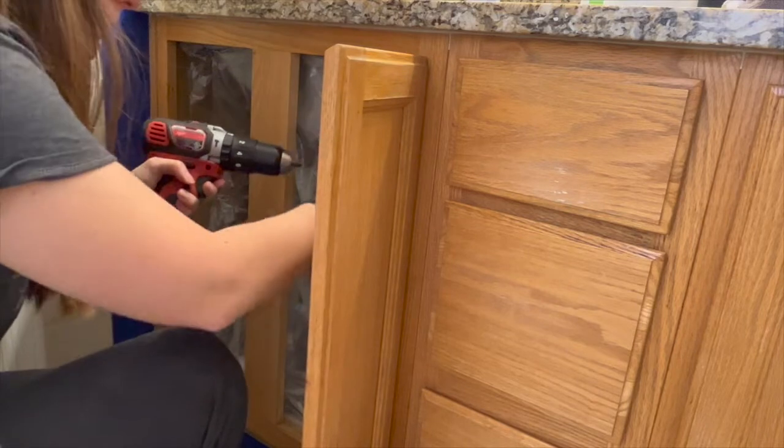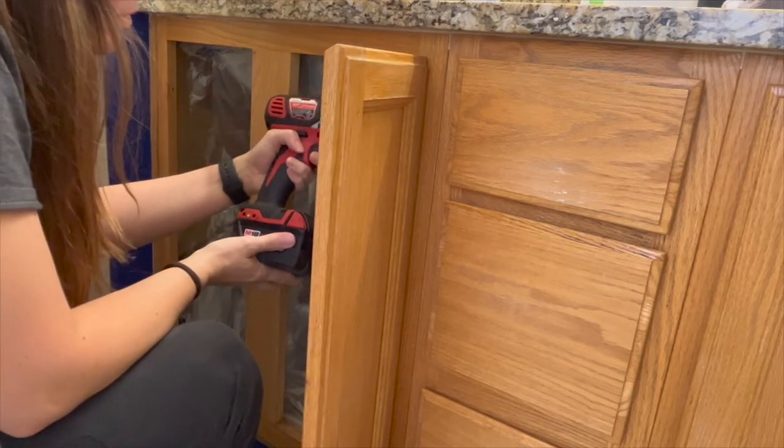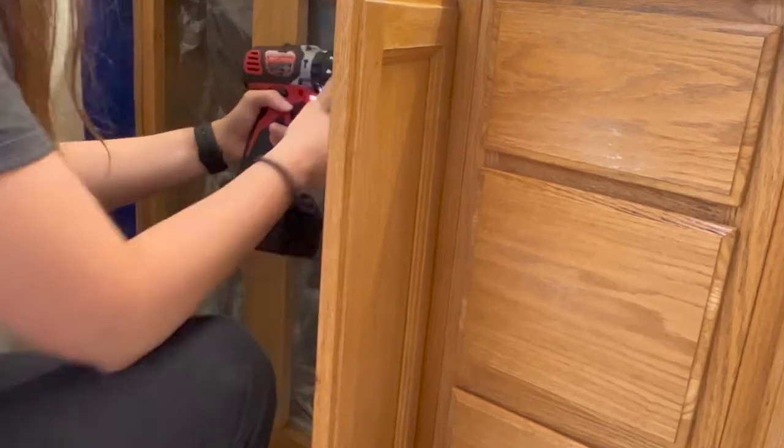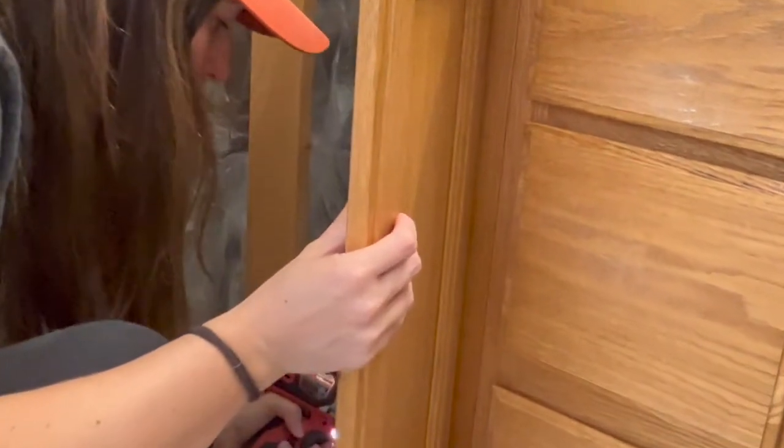Painting the cabinet doors is much easier if you remove them first. This only takes a few seconds, and I recommend labeling them on the hinge or using painter's tape on your drop cloth to label them so you don't mix them up when it's time to put them back on.